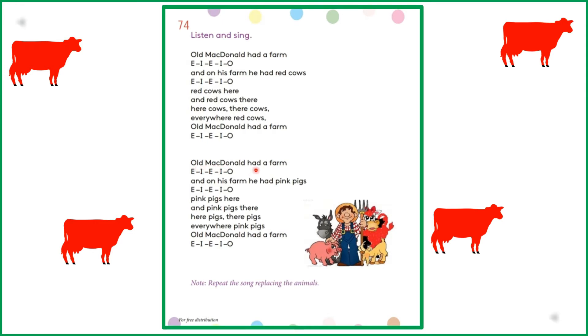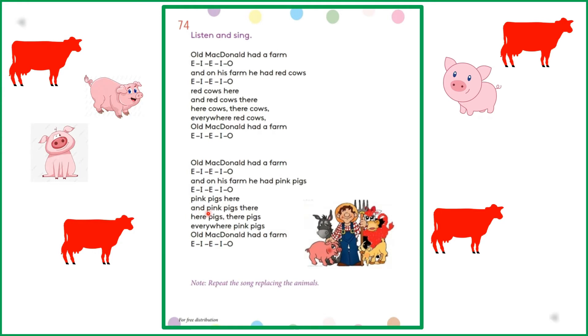Old MacDonald had a farm. E-I-E-I-O. And on his farm he had pink pigs. E-I-E-I-O. Pink pigs here and pink pigs there. Here pigs, there pigs, everywhere. Pink pigs. Old MacDonald had a farm. E-I-E-I-O.